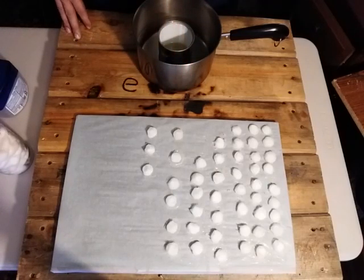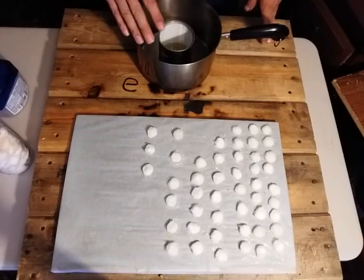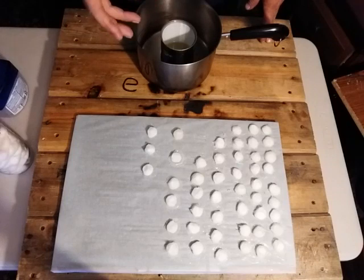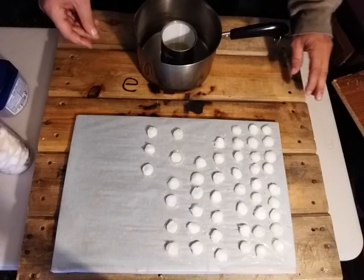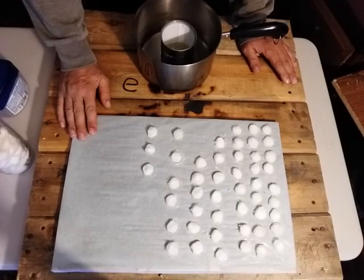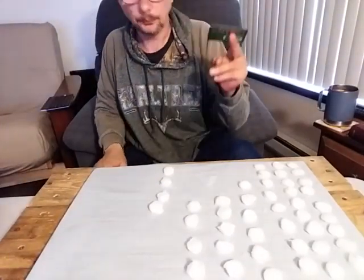I'm just going to show you quickly how to do one more. Now at this point what we want to do is put them in the freezer. When you put the cotton ball in the hot liquid, the heat loosens the fibers and makes it pliable and springy. When you put it in the freezer after squishing it down, it locks the fibers back into place so it holds that button shape. Also, when they're really cold it makes cleaning them up a lot easier.